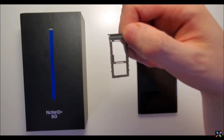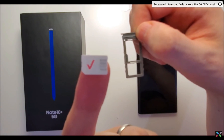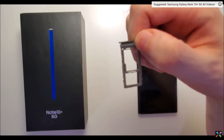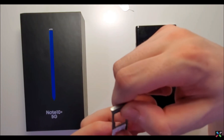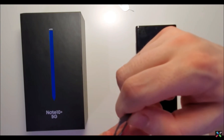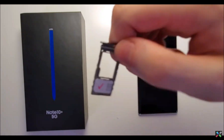Now my tray is only a single SIM version. So for the SIM card, this is the front of it with the logos, and you want it facing towards you like this. And then all you do is just place it on. Now it should snap in, so you should be able to go like this and it won't fall off.